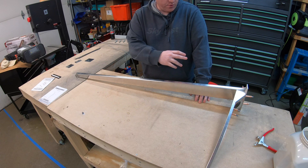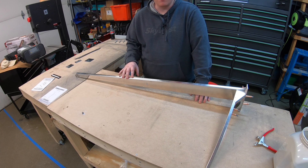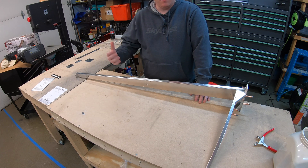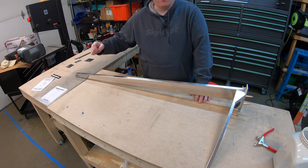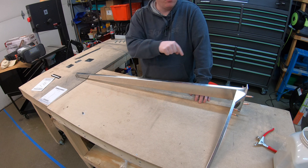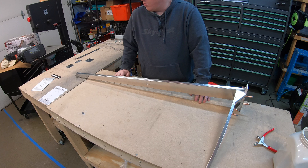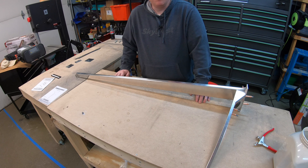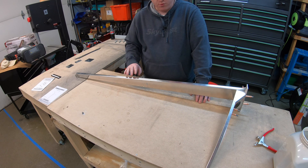Now that we've got the understructure all match drilled and final drilled to the number 30 size, I'm going to take the skin, attach that to the understructure as well as to the top rib, and then we're going to final drill all of the holes that match up with the skin along the edges of the understructure and the ribs — the top and bottom ribs. Then we'll pull everything apart, deburr it, and dimple the parts that need to be dimpled, like here on the understructure.